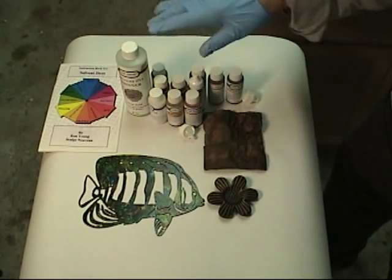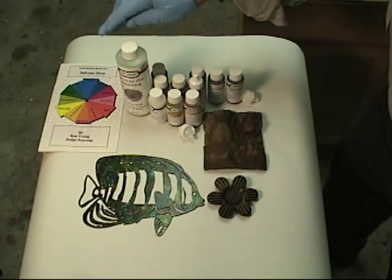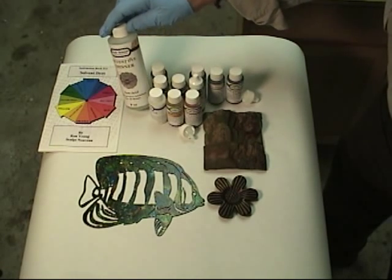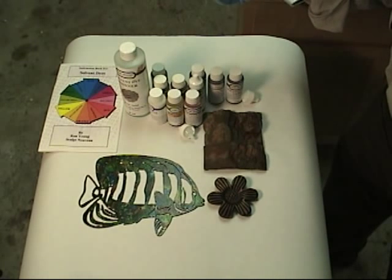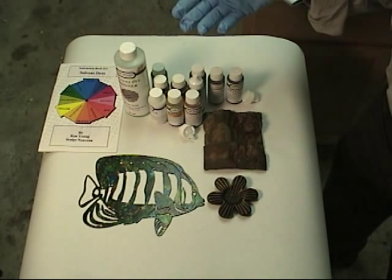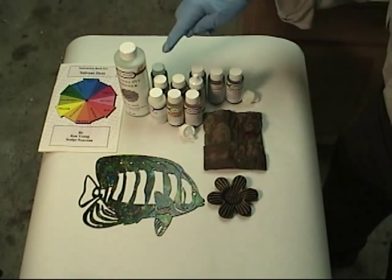Now let's talk about the Solvent Dye Kit and what it can do. First, in the kit you have a booklet, you have the thinner, you have two different kinds of sealer — the Permalac — and you have our new 1K Smart Coat. And then we have 10 different colors.